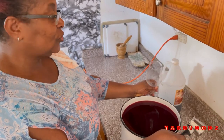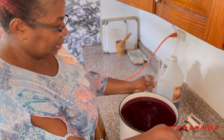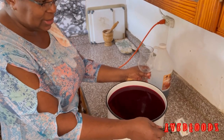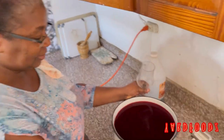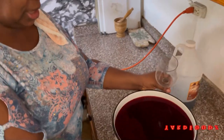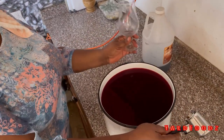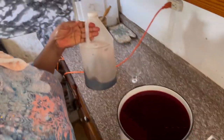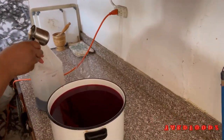Hi guys, welcome back to Yard Food. I'm doing a video today - remember last week I showed you how I do my sorrel? I didn't get the time to come down to strain it off, but it already fermented and everything, guys - turned into sorrel wine! So that's my sorrel, already strained off. Here's my glass. I'm gonna pour some red label. This is cherry flavor wine - you can use it to bake and everything.